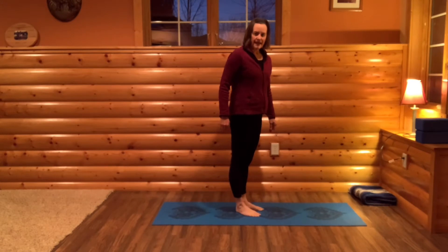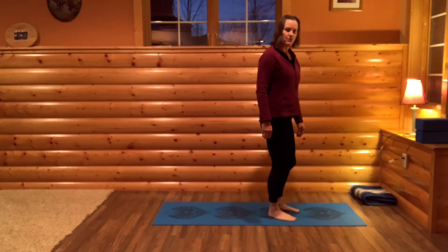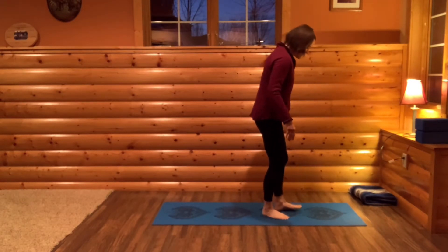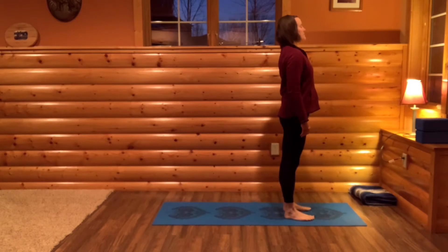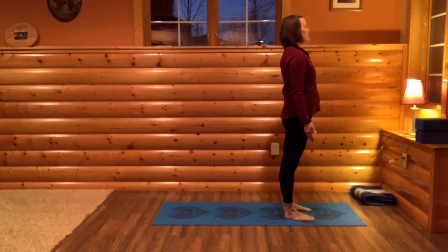Come to the front of your mat and we're just going to do some breathing exercises with movement. It might feel a little repetitive, but just kind of get into the flow of it. Start in mountain pose or Tadasana at the front of your mat. We'll take a breath in through your belly, ribs, all the way up to your chest. And let it go.